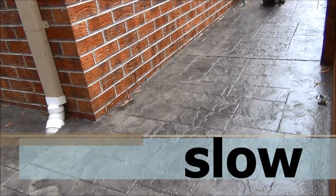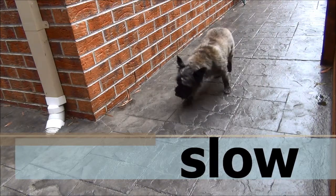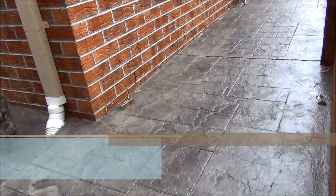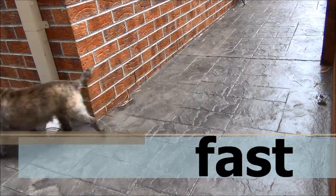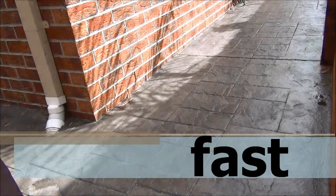Our third pair of opposites is slow and fast. Here we see Barclay moving slow — he sure is taking his time. And the opposite of slow is fast. Wow, he seems to be in a real hurry.